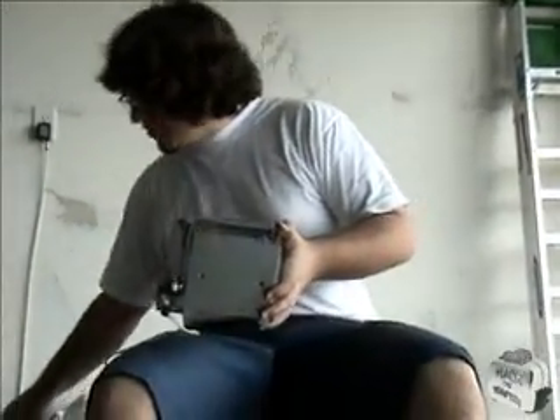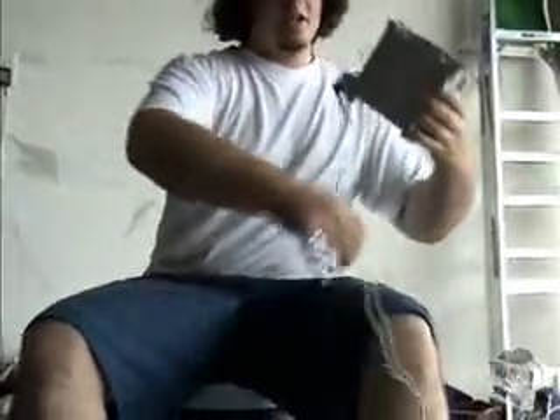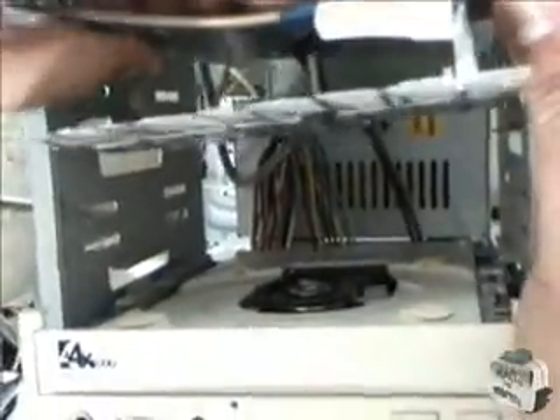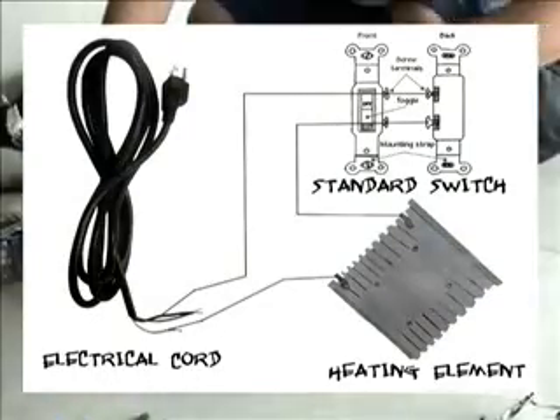All right. Now, we've taken our toaster here, taken it all apart, taken the casing off. What we've done is we have removed one of the heating elements from inside and detached it from the power source. We have attached it to the top drive bay here. We've wired it with a simple circuit — a simple cord going in through the back, wired straight to the switch here, an on-off light switch, standard switch, straight to the heating unit.